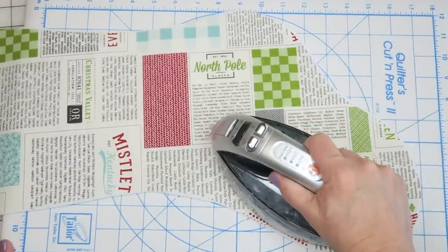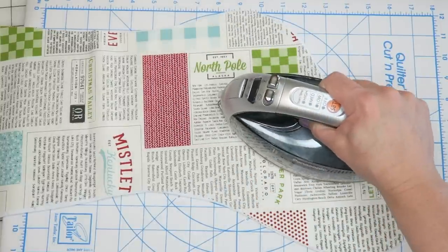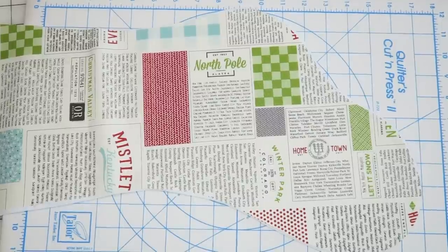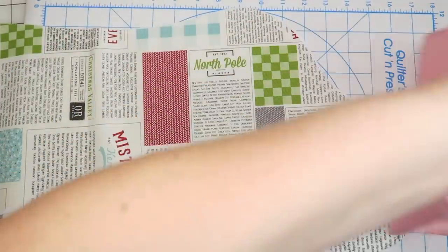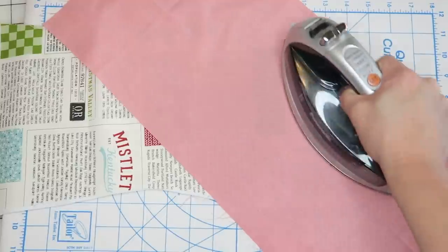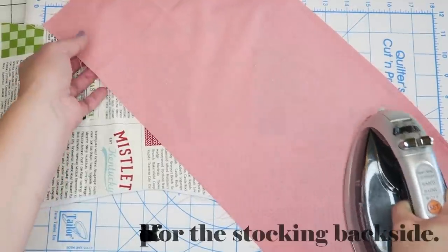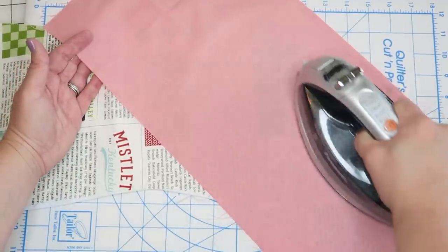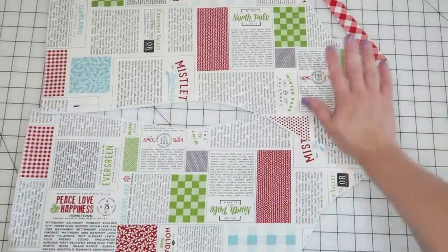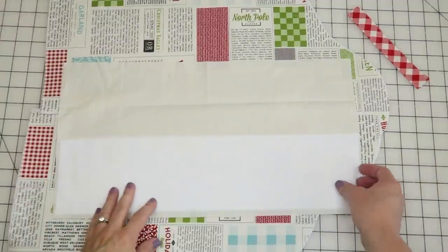Now that I'm in the pressing stage, I'm also going to adhere the outer portions of our stocking to the fusible fleece. If you have a little bit of fusible fleece sticking out that you don't want to get on your iron, just grab a scrap piece of fabric and lay it on top as a sacrificial piece so you can still press without getting the sticky onto your iron. I'll go ahead and finish that for both sides, and then we'll be almost ready to assemble.